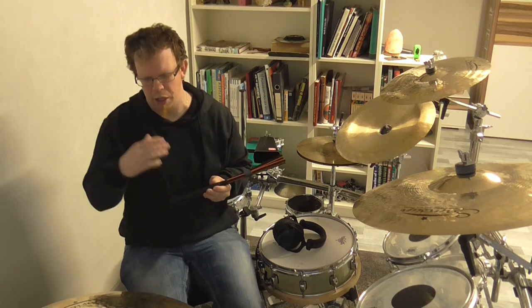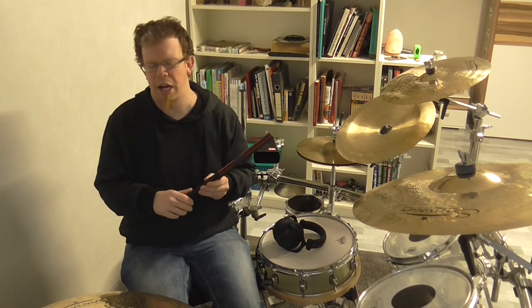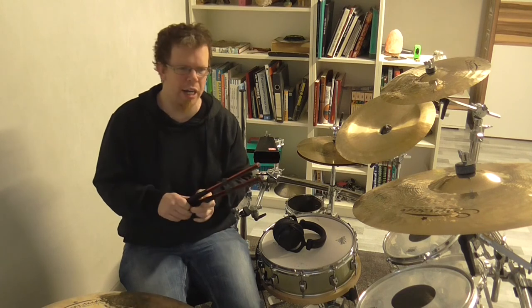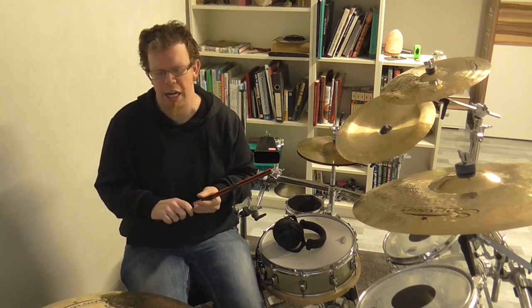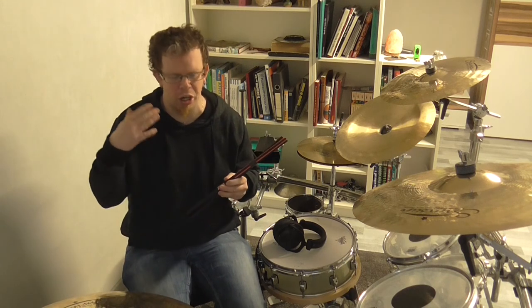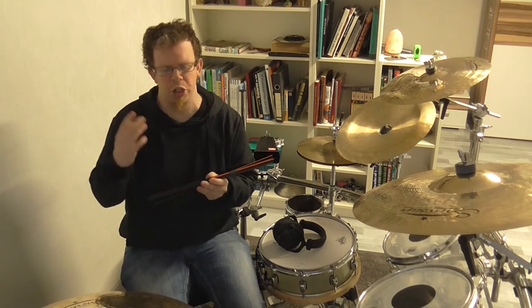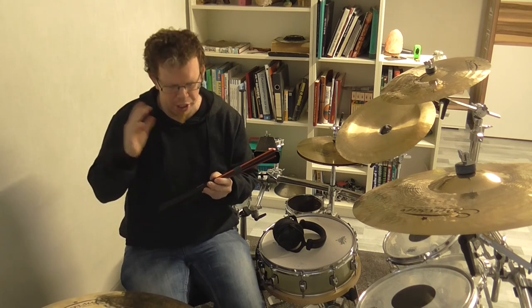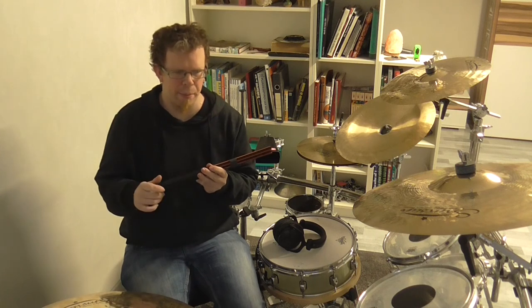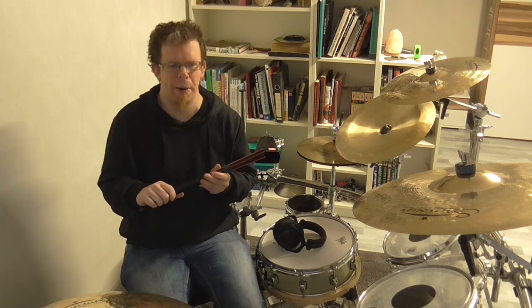Now I want to talk about which musical approach I want to use them in. I would say I will use these sticks in different kinds of musical approaches where a louder type of rod sound is needed or where a generally louder sound is needed. I can still get a pretty loud sound out of these rods, and the combination with the sound of the rods makes them really nice in these louder styles of music.